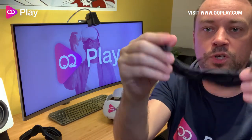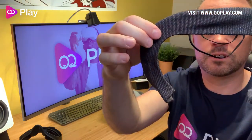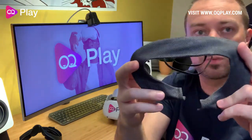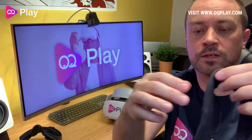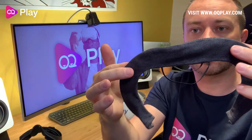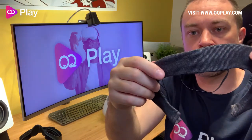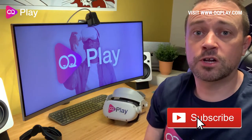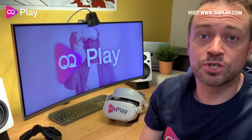For $20 you get two covers and a lens cleaner, so it's not a bad bundle if you like the stock Quest foam cover and want a hygienic way to protect it from sweat. That's the VR cover for the Oculus Quest 2 — thanks for watching. If you found it helpful, give us a like and a subscribe, it really helps us out. See you in the next one — cheers!